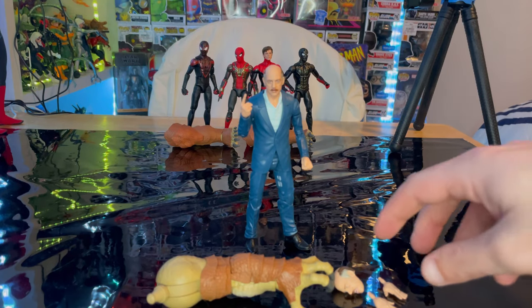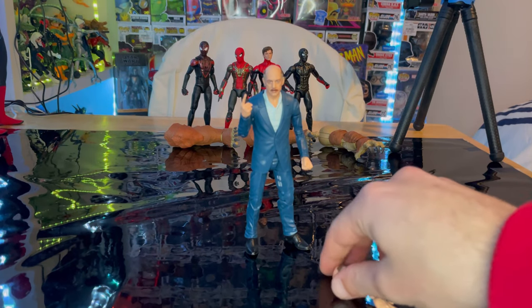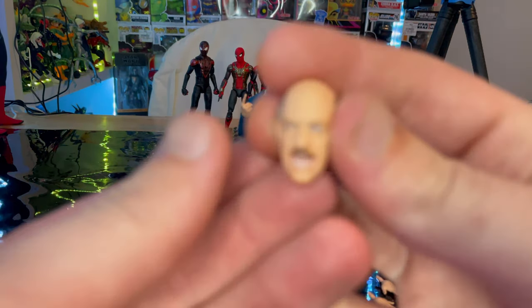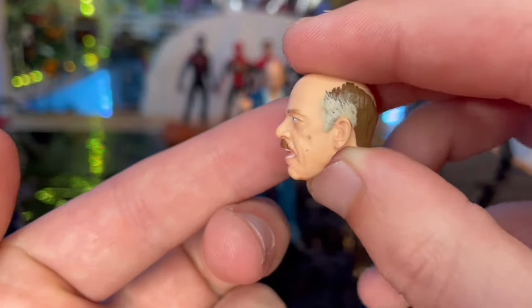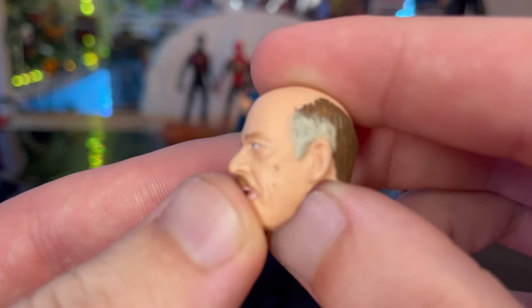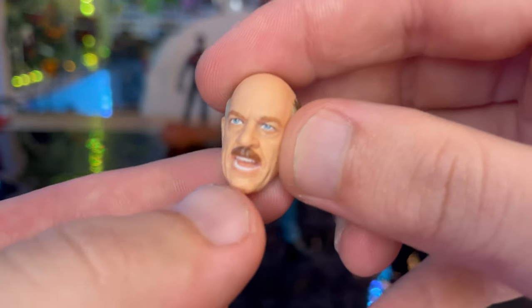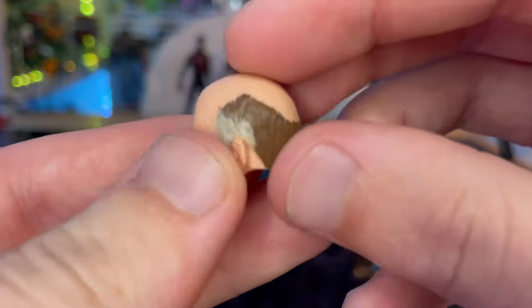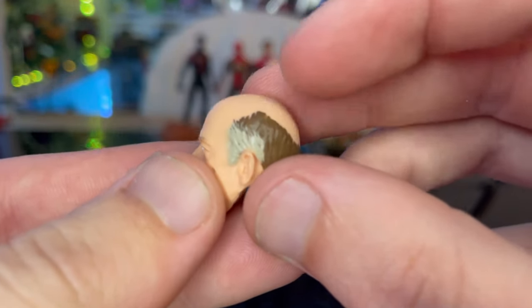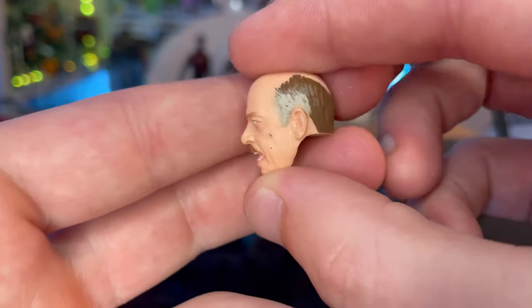Let's crack it open. For accessories, first we get Armadillo's left arm, which we'll cover once we build him. Next we get an extra head sculpt of J. Jonah Jameson from the MCU. It looks a lot like JK Simmons — there's a little bit of paint splotching on his cheek. This is a screaming/yelling face with nice teeth, a mustache, hair around the sides with a bald top, some gray, and blue eyes. It looks just like JK Simmons.